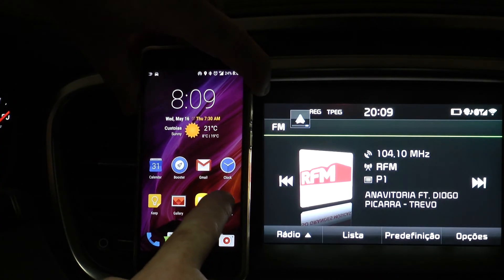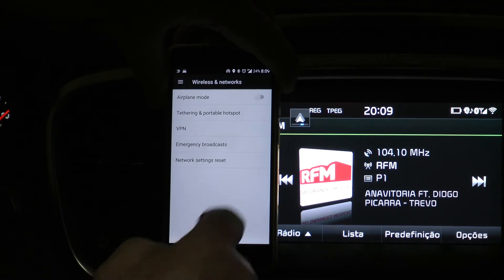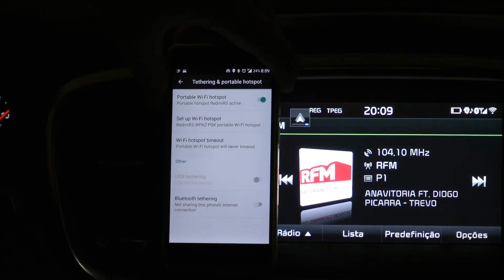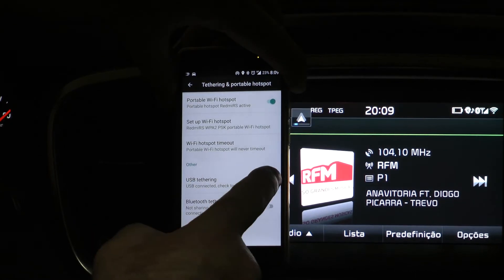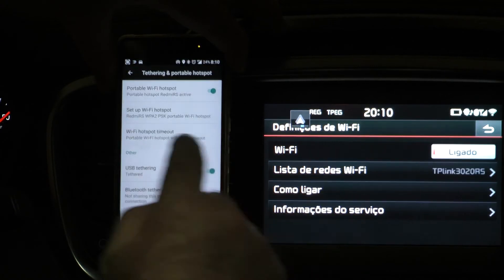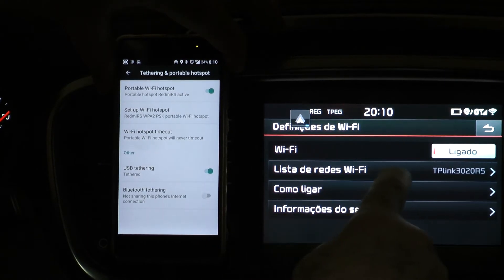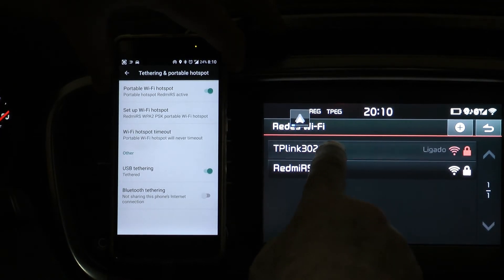For tethering, click on Settings. In Wireless and Networks, select More and open Tethering and Portable Hotspot. For Tuxi to work, it is necessary to select both Portable Wi-Fi Hotspot and USB Tethering. In your car head unit, connect to the Wi-Fi router and choose the router SSID instead of the Android Hotspot.